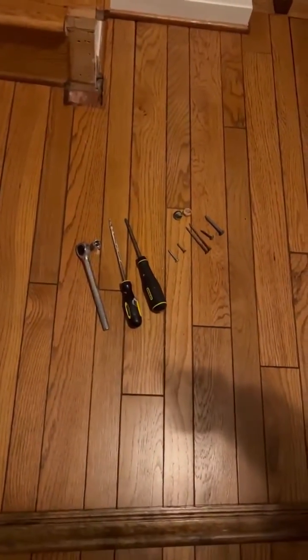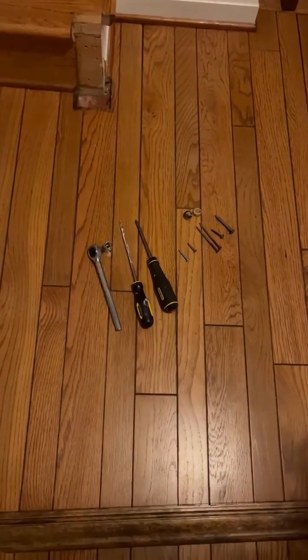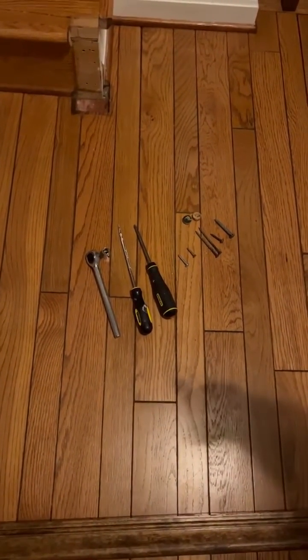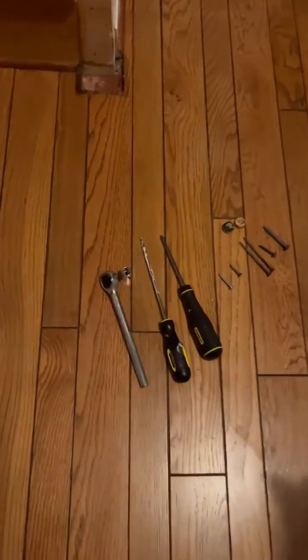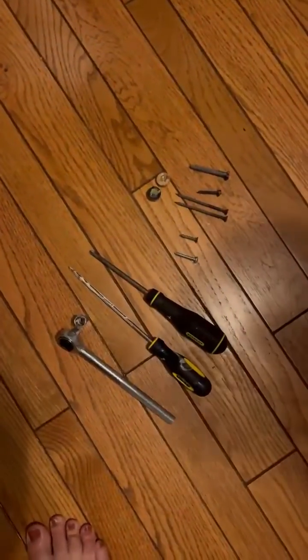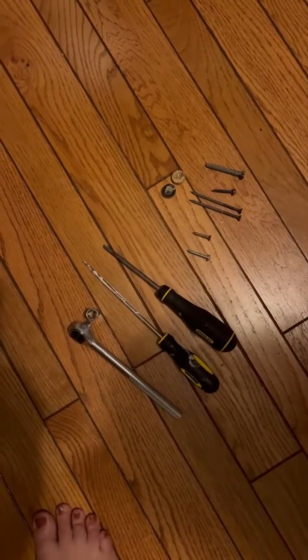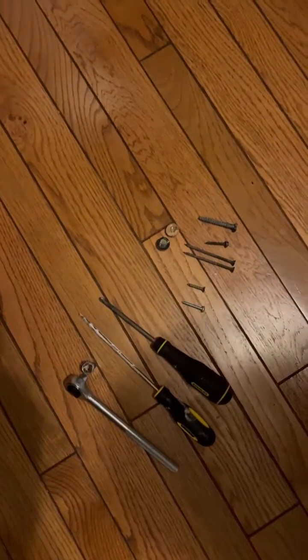The other tools that you're going to need for this are a wrench ratchet, 11 millimeters, a Phillips screwdriver, and a flathead screwdriver. You'll also have the accommodating bolts and screws of varying lengths, and then the two wood pieces that will go in to cover the screw holes at the bottom.